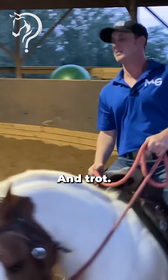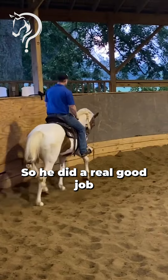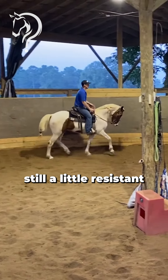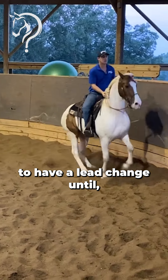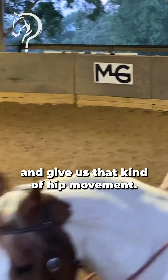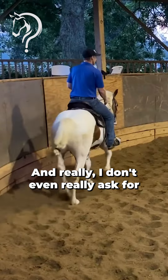He did a real good job cantering off in it, but at that canter he's still a little resistant to be able to move. This horse isn't ready to have a lead change until he can canter and give us that kind of hip movement.